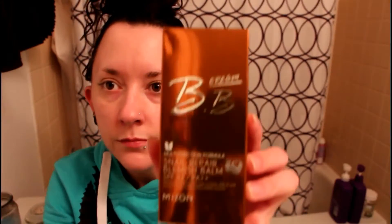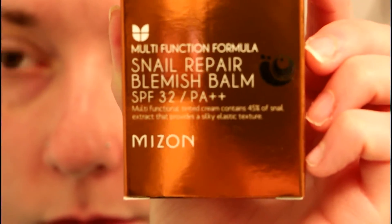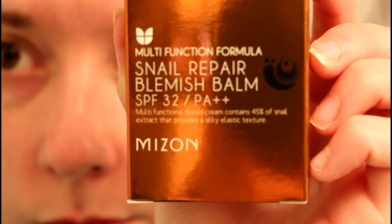Good morning guys, so here I am with nothing on my face and I'm just going to pin my hair back. I use a primer before I put on makeup every morning, but for some reason when I was filming this video I forgot. So here's the product that I'm showing you today — this is the Mizon snail repair blemish balm.